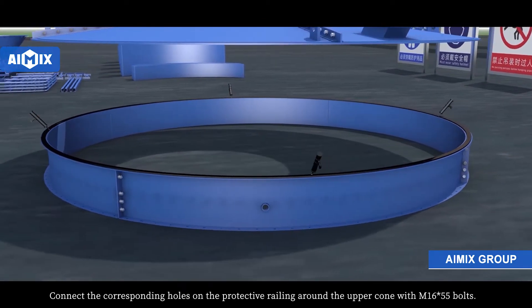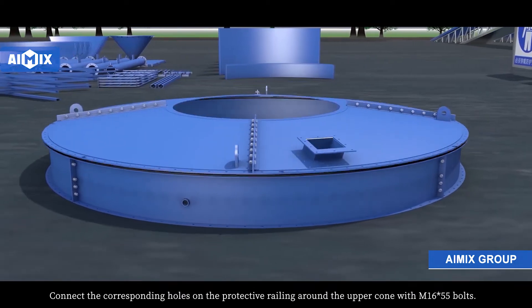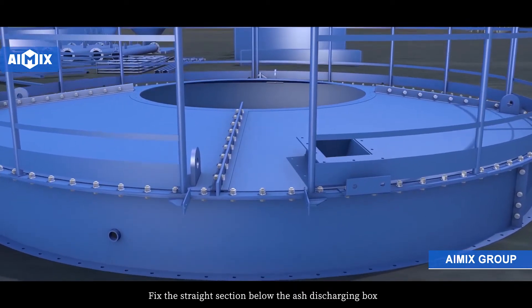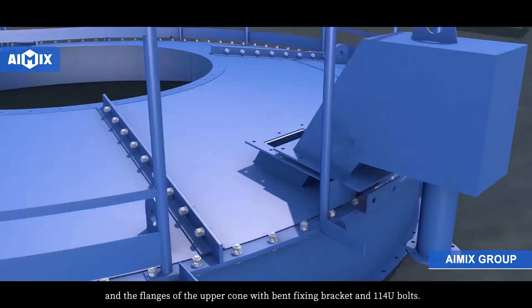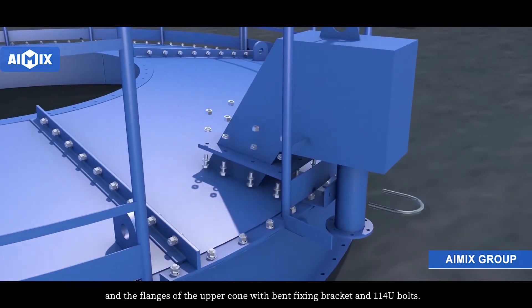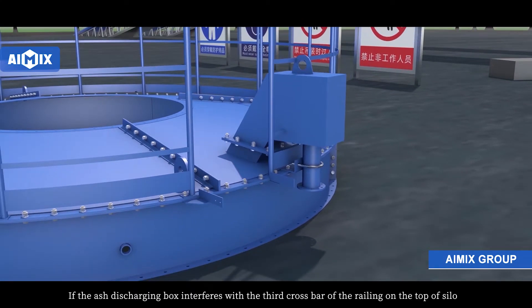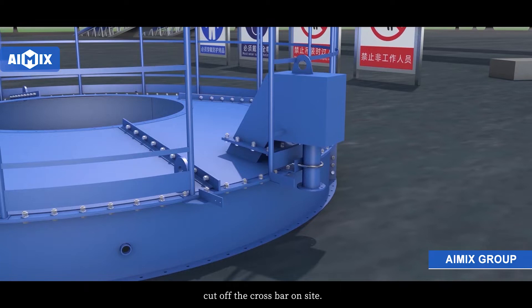Connect corresponding holes on the protective railing around the upper cone with M16x55 bolts. Fix the straight section below the edge discharging box and flanges of the upper cone with band fixing brackets and U-bolts. If the edge discharging box interferes with the third crossbar of the railing on the top of the silo, cut off the crossbar on that side. At this time, the safety valve and dust collector can be installed, or they can be installed after the silo is erected.